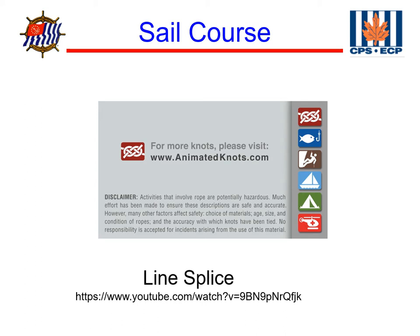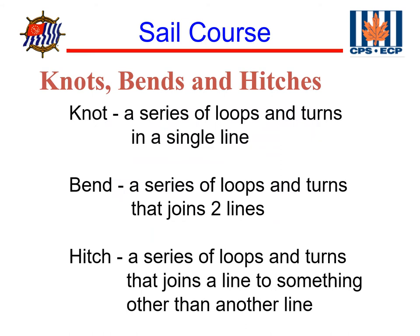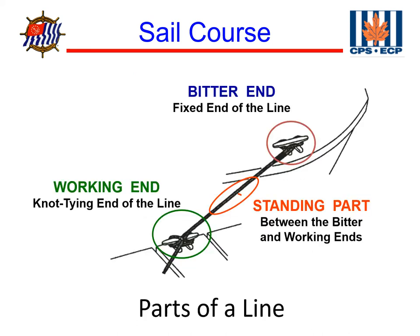Splicing braided lines is a little more complex, but it's a similar tedious process of tucking the threads in and out of the other lines. To review: a knot is a series of loops and turns in a single line; a bend is a series of loops and turns that joins two lines; and a hitch is a series of loops and turns that joins a line to something other than another line. The standing part is between the bitter end and the working end, and it's what's attached to the deck of the boat or an anchor. The working end is the end we're going to tie the knot in. The bitter end is this end here — if we dropped it overboard we'd lose it, which gives you a bitter feeling.